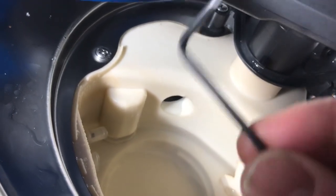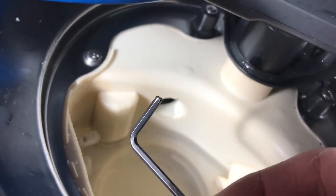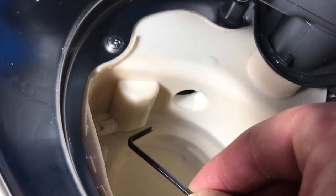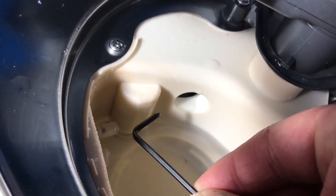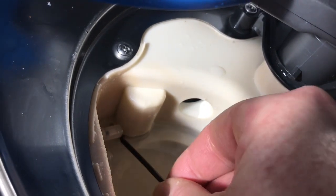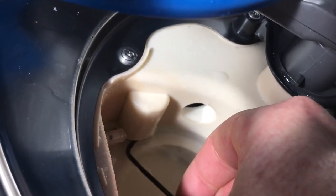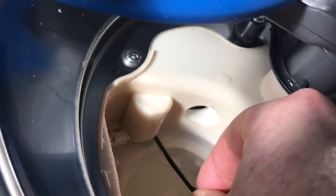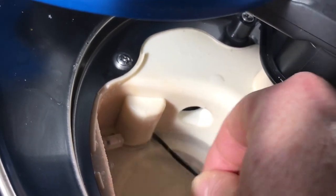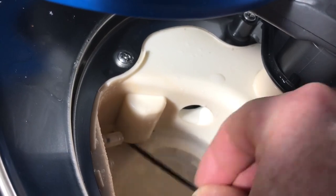What we need to do is get an allen key — whatever size, two, two-and-a-half, or three millimetre. You can get up and underneath there. Rotate the allen key and give it a really good clean — backwards and forwards — to free up any debris, grease, dirt, and fats.